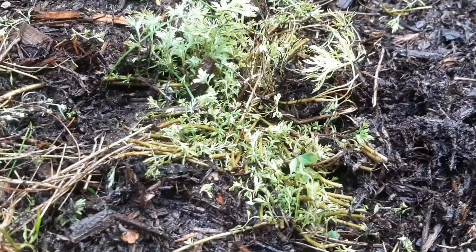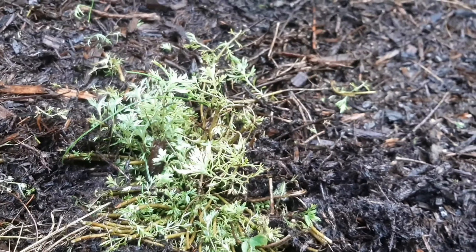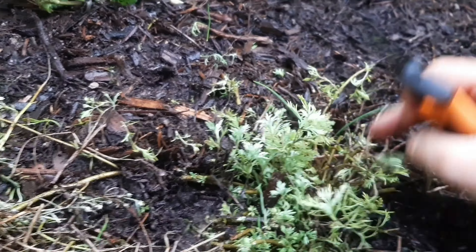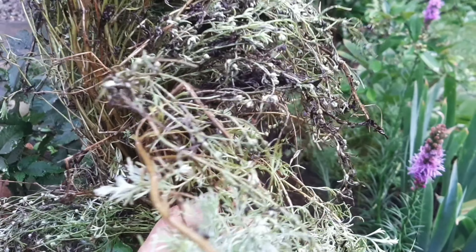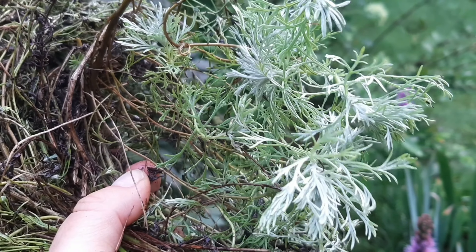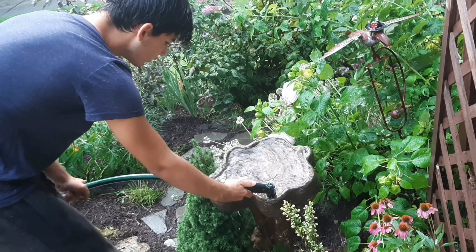It doesn't look great, but it has been raining a lot so it's just smashed from the rain. And maybe with the mulching that'll be fine for now — we'll see if it'll fluff up. And I guess today we end up with a nice muddy bouquet of wet softness. Perfect.